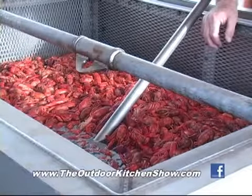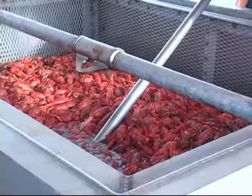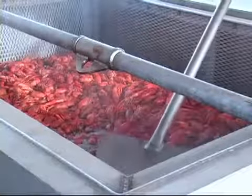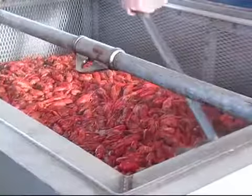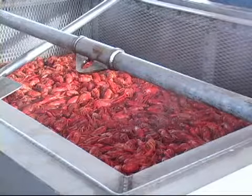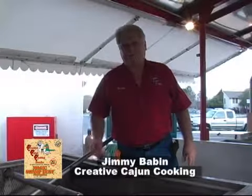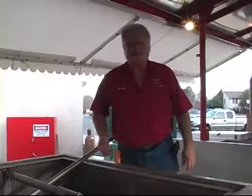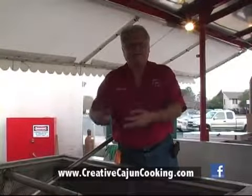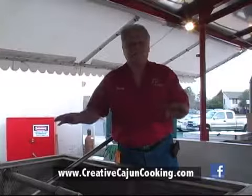Now how do you know when it's time to go ahead and take them out? When it's time to take them out, that little foam will be building at the top and you'll start seeing them rise a little bit, very gently. You'll turn the fire off and let them set. As you see them rise, you'll take this little paddle and knock them down under the water a little bit, keep them moving around. That way they'll all soak up their seasoning. Because whenever the crawfish start cooling down, that's when the seasoning seeps up inside the shell and that's what gets the flavor inside the crawfish.